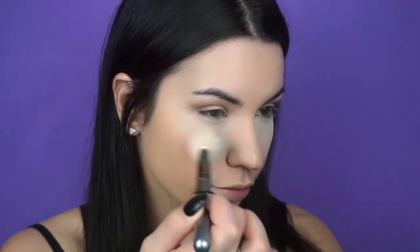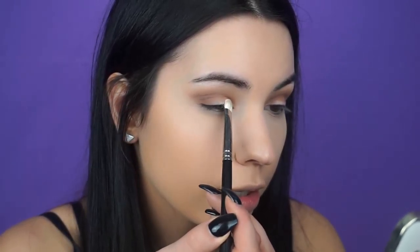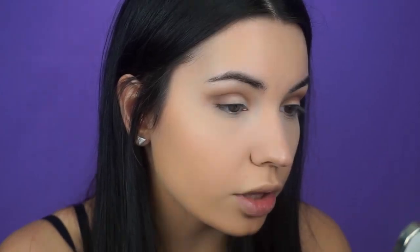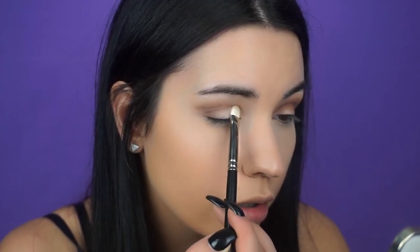Now that I'm done with my dark colors, I'm going to take a clean brush and wipe away the excess loose powder underneath our eyes. Then I'm going to go in with the color Peach Merengue with a MAC 239 brush and put it right in the inner corner of the eye to the center. With this brush you can either use padding or strokes.